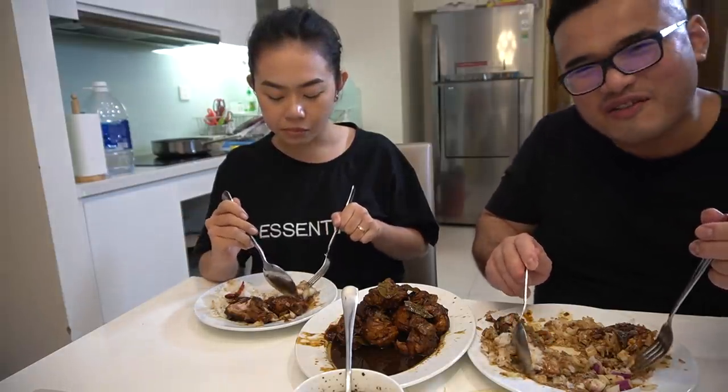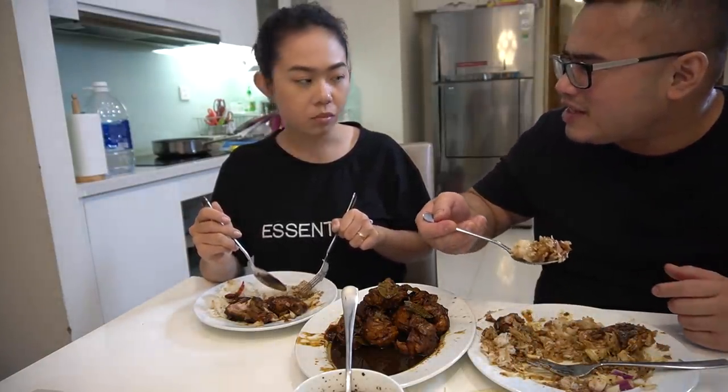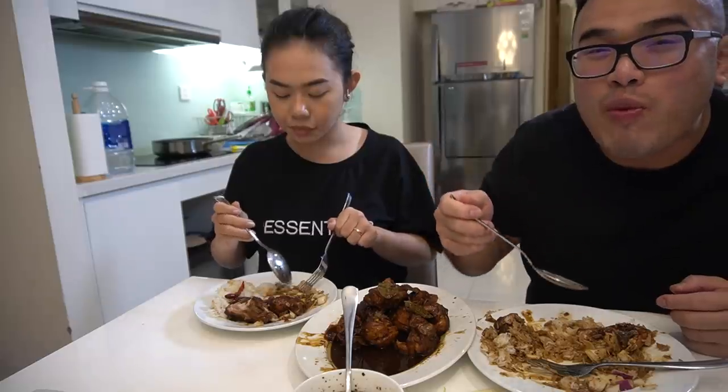Yeah, a little sour because of the vinegar. But you're okay with the onion — the raw onion? No, I don't like raw onion. Yeah, you don't like raw onion, right?